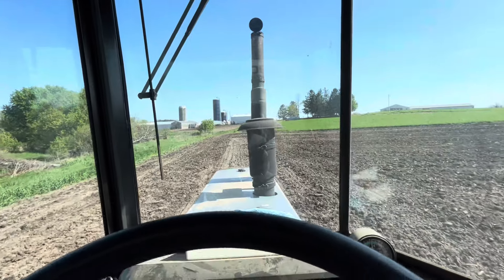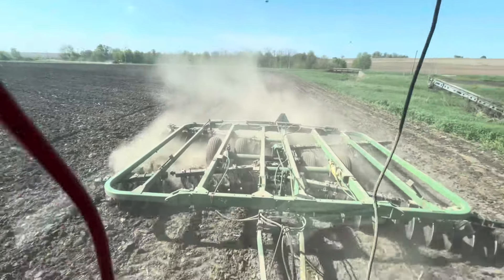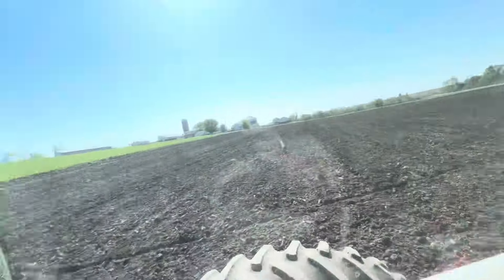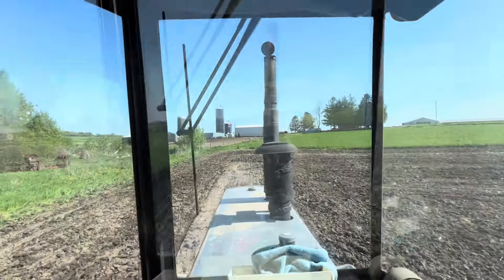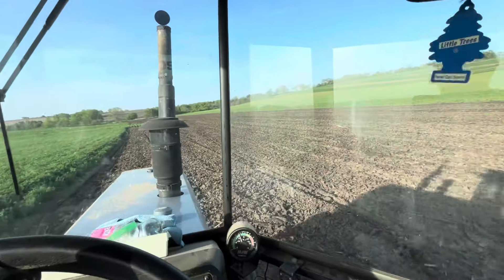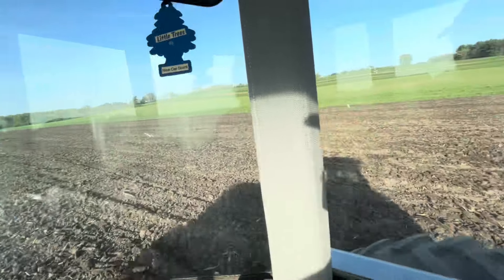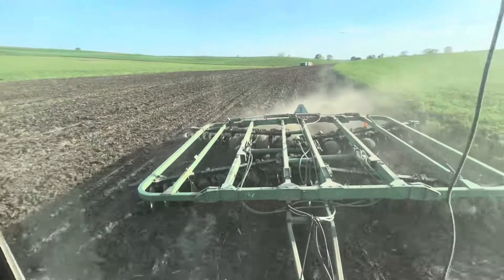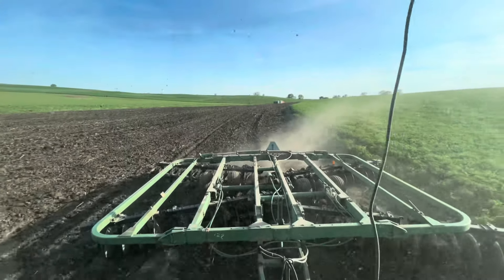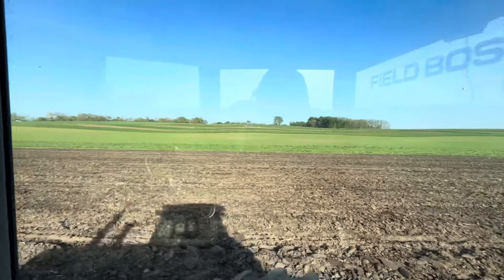All right guys, last pass and then I gotta go in and start chores. Uncle's about done with the field down there — I think he just has a couple rounds around the outside. All right guys, stopped and did chores. Did this field — I had to do it twice just because it didn't work out very good the first time. The other fields worked out pretty nice the first time but this one did not, so I ended up doing it again. It looks a lot better. My uncle's up there on the hill in the strips and I'll be going to the one right under a mirror next.